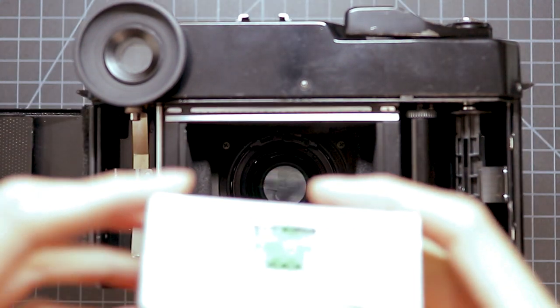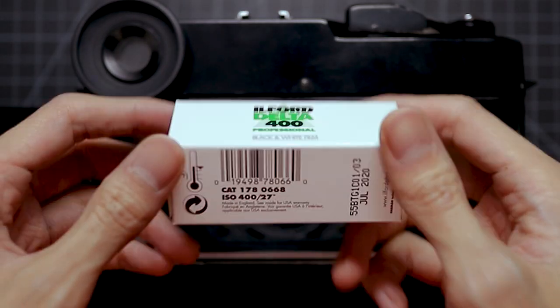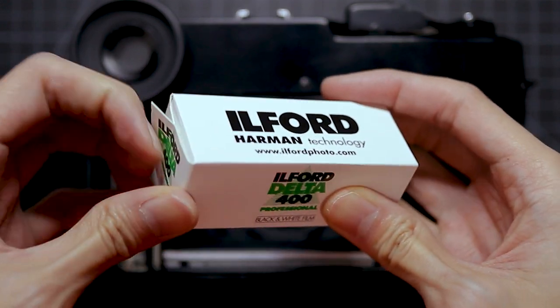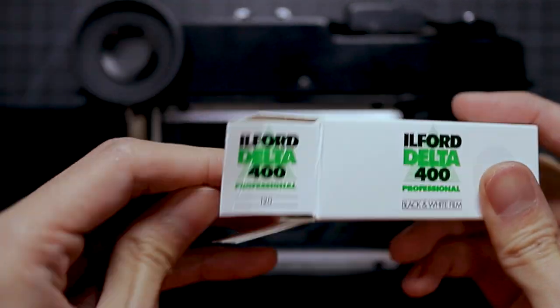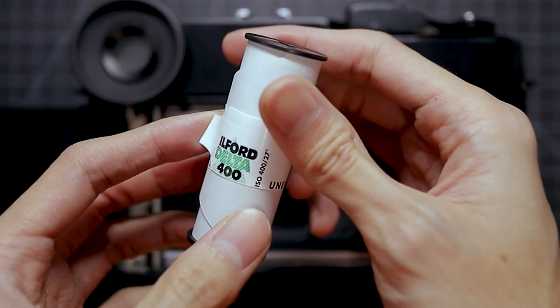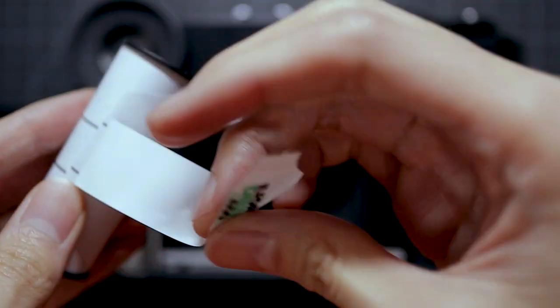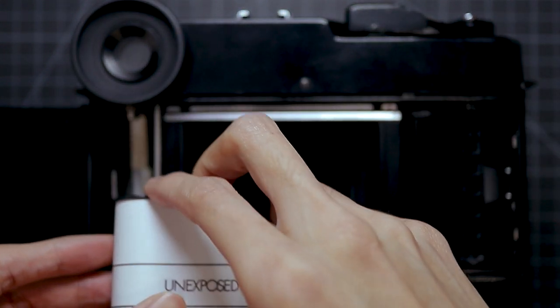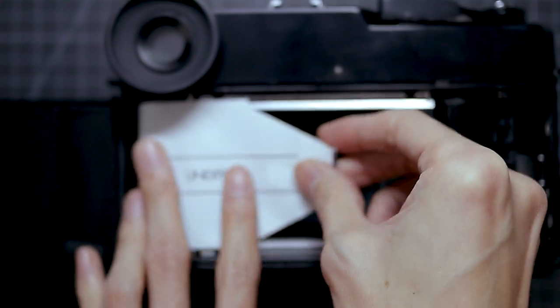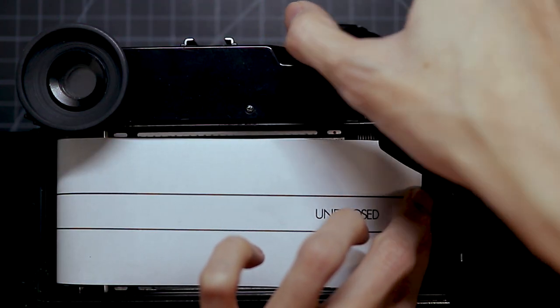For this project I decided to use the Ilford Delta 400 because I have some lying around. If you're new to medium format photography, it basically uses a different film that's bigger than the ones you usually see in drug stores — those are 135 film or 35mm. This one is a little bit bigger, but there's something even bigger: large format. Medium format film can still be found and it's usually called a 120 roll of film.